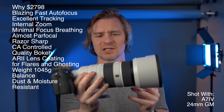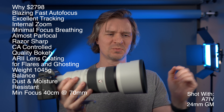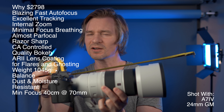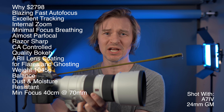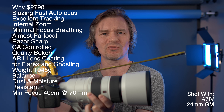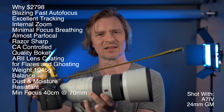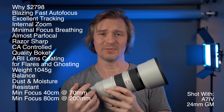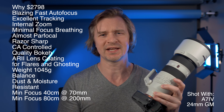This one is bonkers — the minimum focusing distance at 70mm is 0.4 meters, meaning you can basically get right up close for near-macro shots. That's a crazy good advantage I didn't expect from this lens. And zoomed all the way to 200mm, you can focus at just 82 centimeters. That is just incredible engineering.